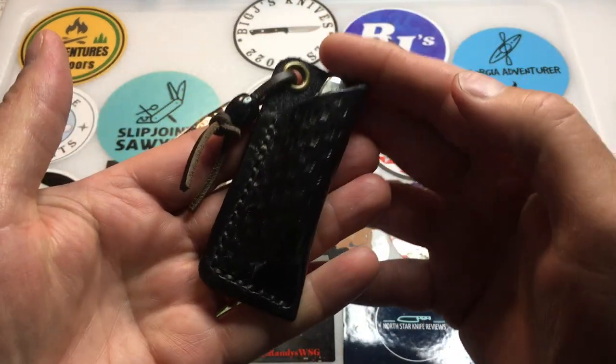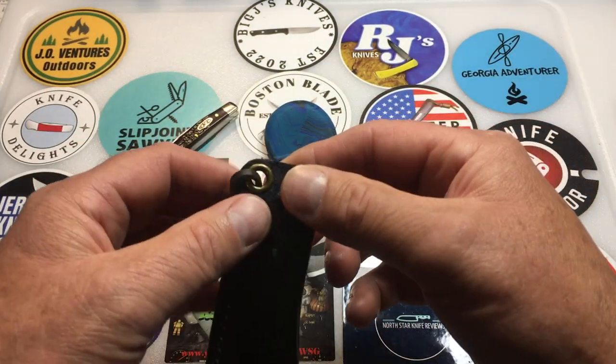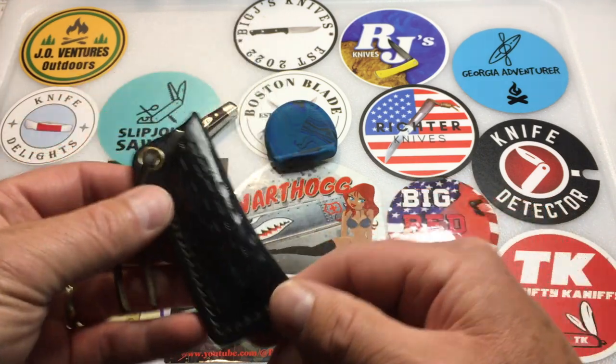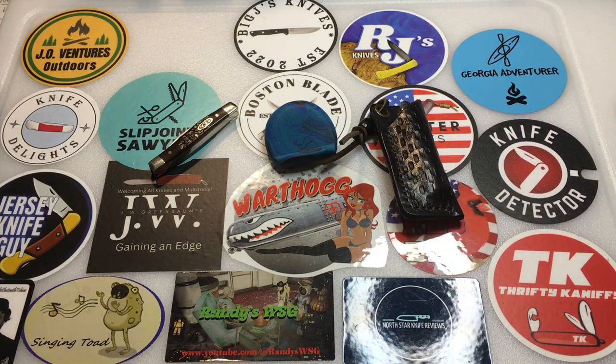We also have a playlist with all the Traveling Knife videos — I'll have that listed down below. I'll be sending this off to Doom Crew Outdoors to get his review on this traveling knife. Thank you for watching.